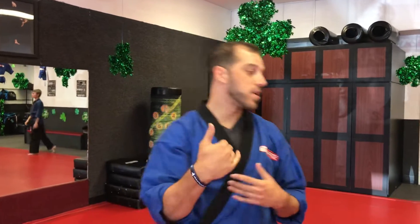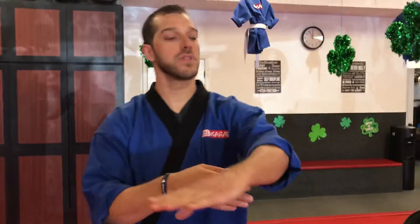Alright guys, so next one is going to be our hook kick. What we're going to work on is making sure that we're getting that even level plane of action when it comes to the motion of the hook kick.